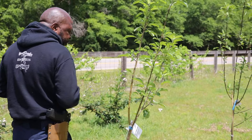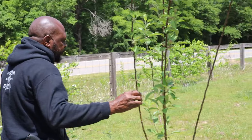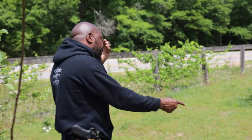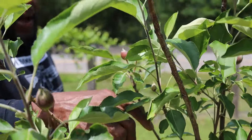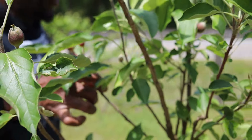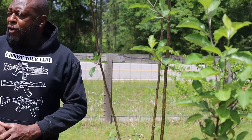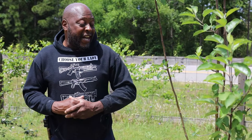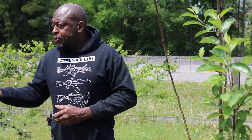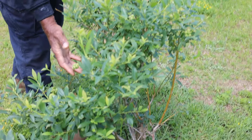I did add some apple trees. This is a Golden Dorsett and this is an Anna apple — you can still see some apples on there. These are good varieties for our zone. The Golden Dorsett does not need a pollinator, but the Anna apple does. The Golden Dorsett will pollinate the Anna, and even though the Golden Dorsett doesn't need a pollinator, the Anna will still cross-pollinate the Golden Dorsett — which is awesome.